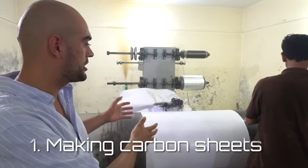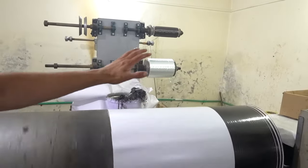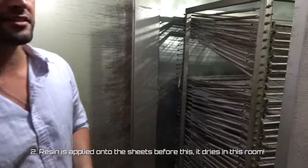Process number one is the prepay. This is where we make the carbon fibre sheets, but this is also where the glass fibre sheets are made. Making sure everything is done in-house is so important to us. We make the carbon sheets, and they are then heated and stored in the heating room.